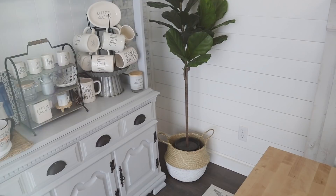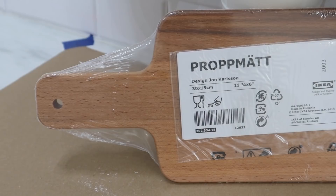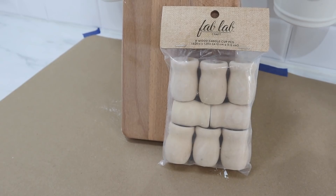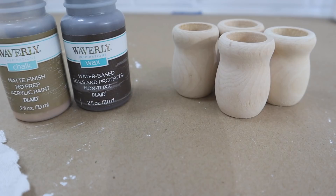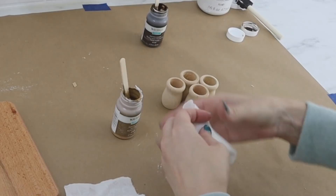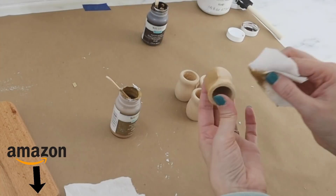Up next, we are going to transform a $4.99 IKEA cutting board into a more heightened tray. I love these — they're great to add some dimension to your decor. I'm going to be adding the height by putting these candle cups on the bottom as feet. They didn't have the right look or color to match the cutting board, so I'm going to use some hazelnut chalk paint and also some antique wax from Walmart. I will put a link to these candle cups in the description box below — you can find them on Amazon.